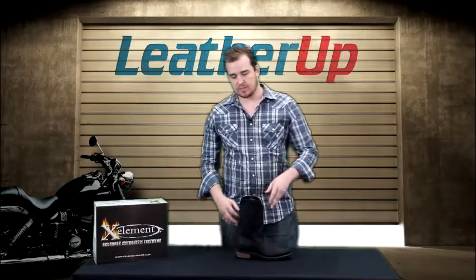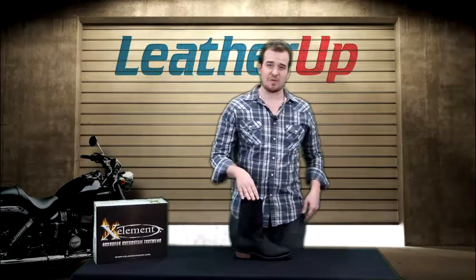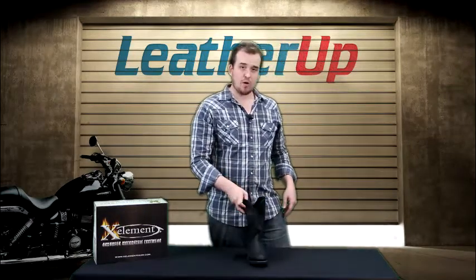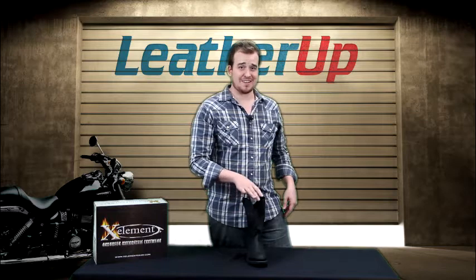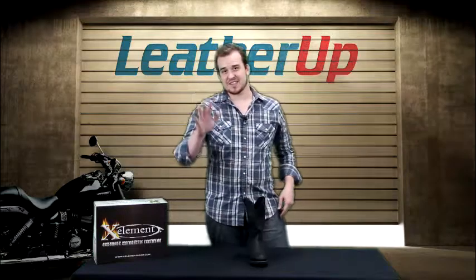The boot is available on our website, leatherup.com — this is the XL Men's Western style boot. Horse or motorcycle, it doesn't matter; you're going to look good when you're wearing this. Price and sizing availability — go there now. See you guys later.